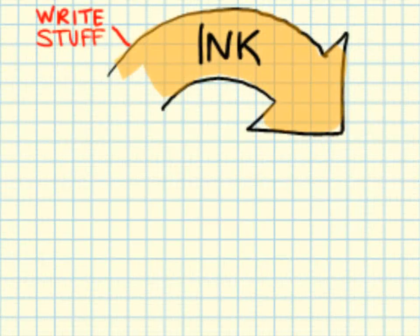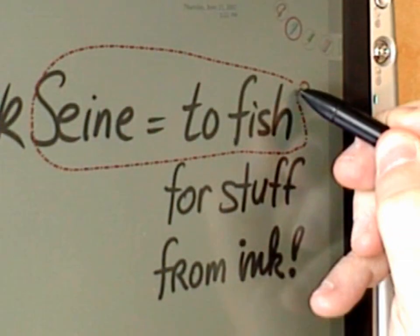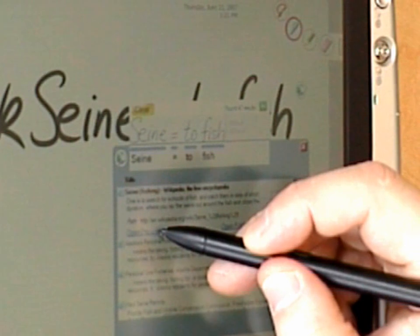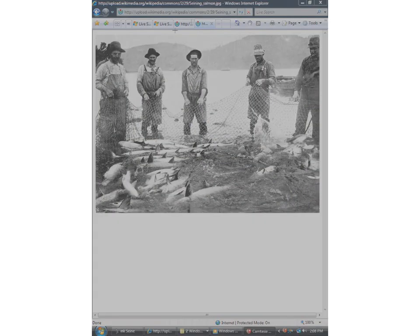Inksane lets you use the tablet PC to ink, search and gather the stuff you care about into a digital notebook. The unique thing about Inksane is that you can fish information out of your email, files or the web right from your ink notes. Inksane makes it easy to gather the good stuff you find back into your notes.